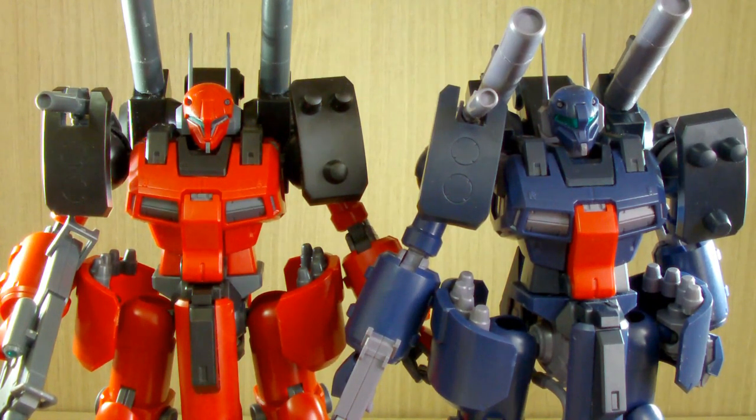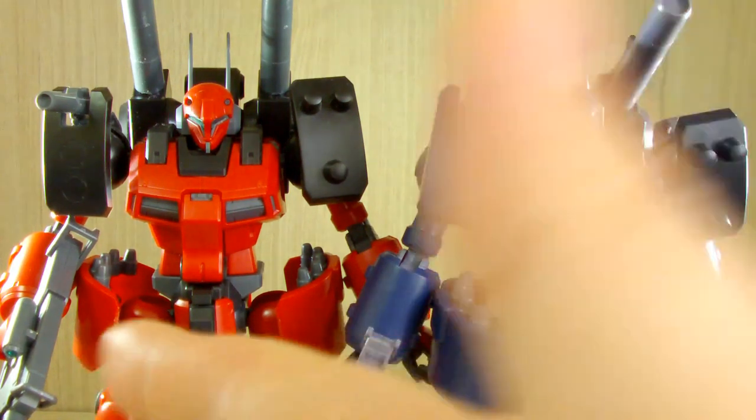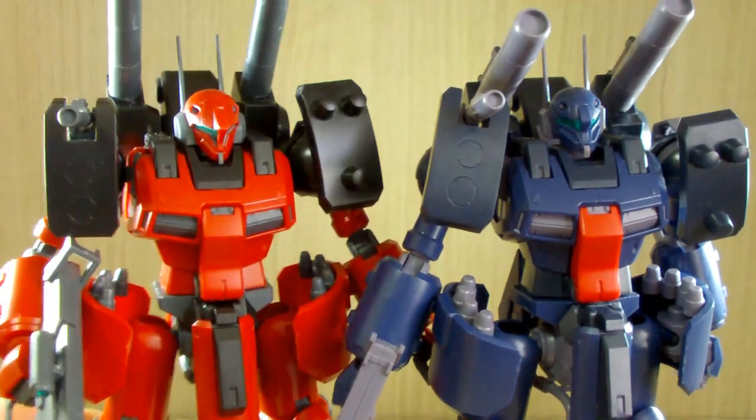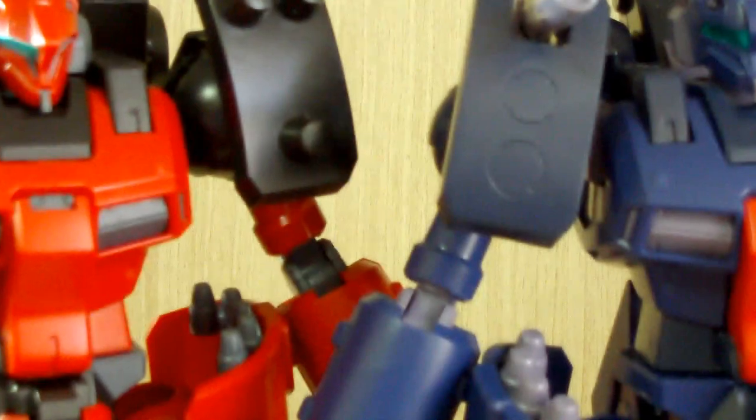This thing does not actually transform — it does have a positioning cannon form but it doesn't transform as much as the Messiah does. So one of the main notable differences is the color. Let's now look at the head.